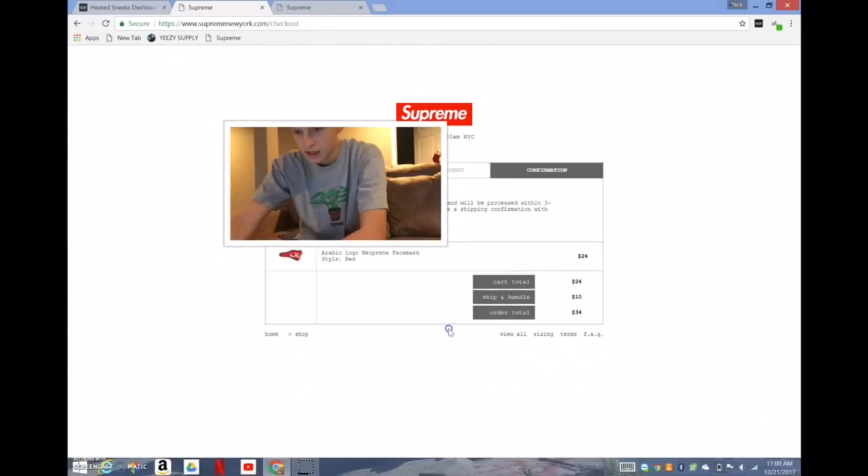Alright, I got it guys! Got the neoprene — I got the red face mask. These should be reselling.